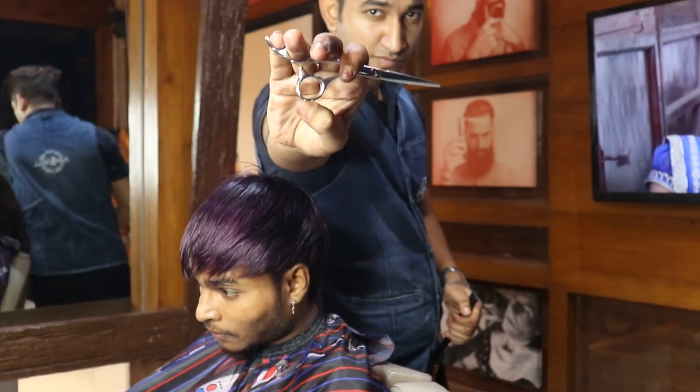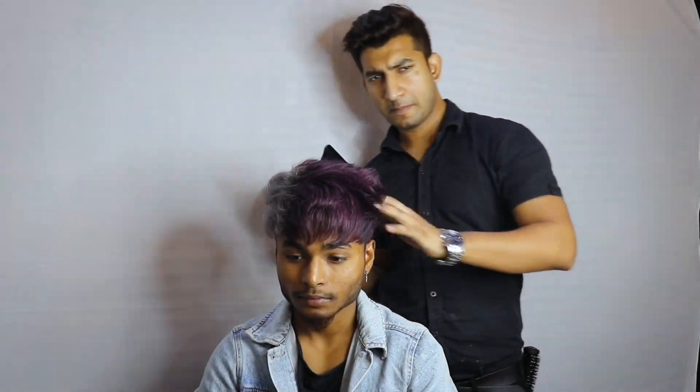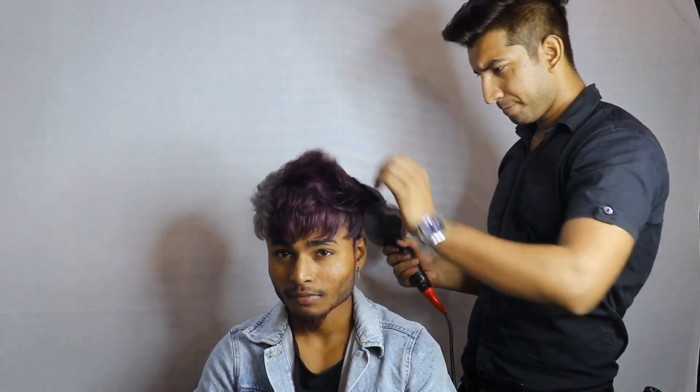So friends, watch the rest of the video. Thank you.